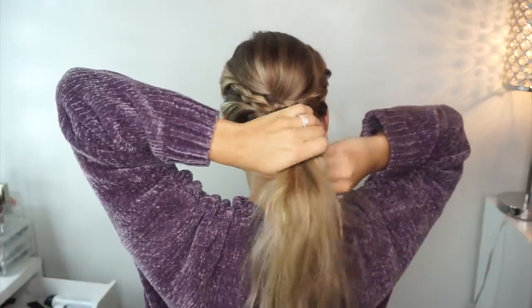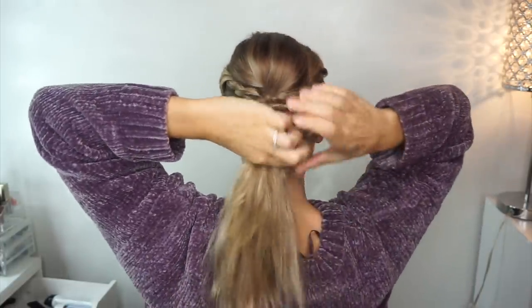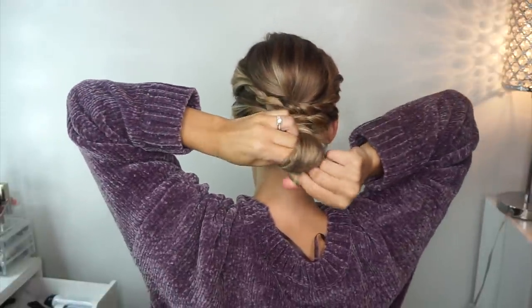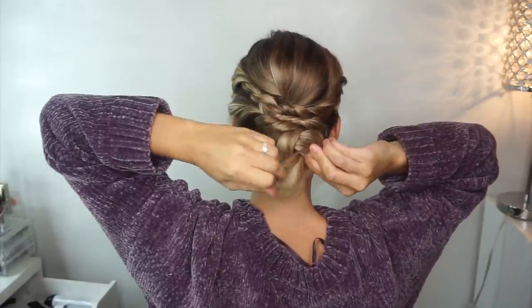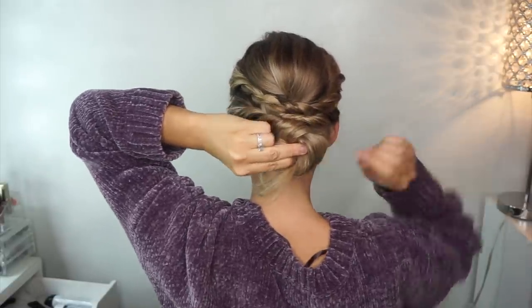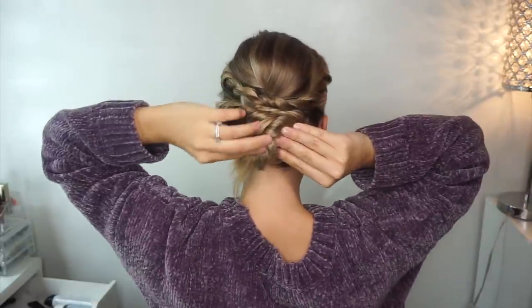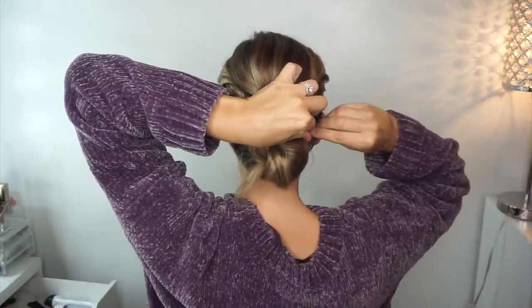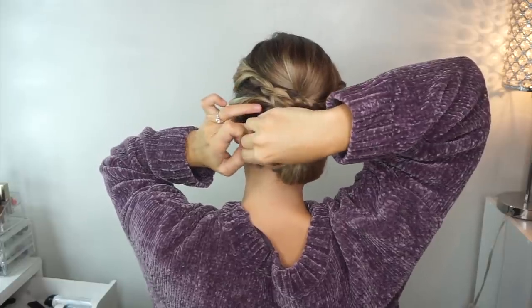Now we're going to gather the rest of our hair. You can leave your hair in a ponytail but I like to do a messy bun. I'm going to take that hair and swoop it over my finger, open up a hole and pull that strand through — basically doing a knot with my hair. Then I spread it apart a little bit and begin bobby pinning the hell out of it. I use quite a few bobby pins but it's definitely secure and that sucker is not moving anywhere.